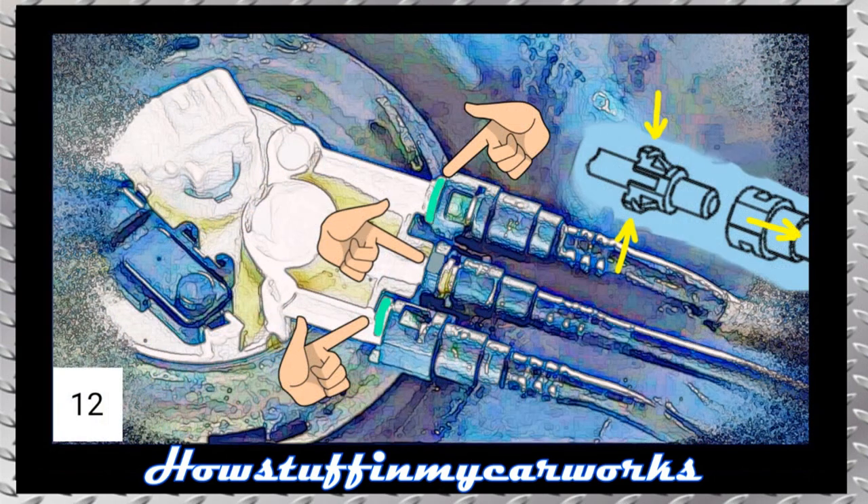Next, lower the hydraulic jack until the fuel tank is halfway down to have better access to the electrical connections of the fuel pump. Slightly lift the tabs of the electrical connector with a flathead screwdriver and pull it back at the same time to disconnect the electrical connector. Once disconnected, slowly lower the fuel tank all the way to the ground. Place the fuel tank in an area where you can work freely and disconnect the three lines that connect to the fuel pump by pressing on the edges of the connector locks and pulling them back.